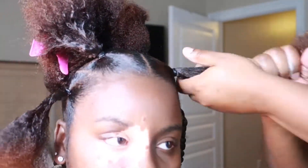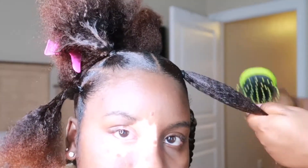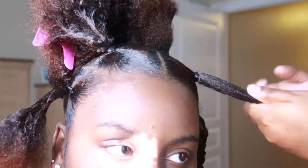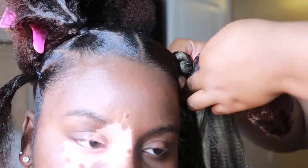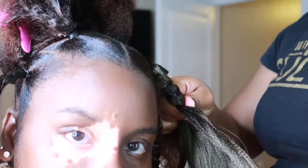My hair is a little thick so I'm taking the African Pride Olive Miracle foam setting mousse and applying that to my natural hair, kind of detangling it out a little bit to help it smooth and blend in with the braiding hair as we're braiding. You're gonna go ahead and split your hair amongst the braiding hair into three sections and braid down as you see here.